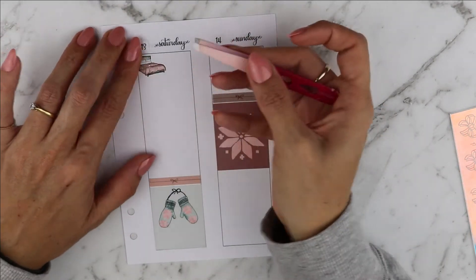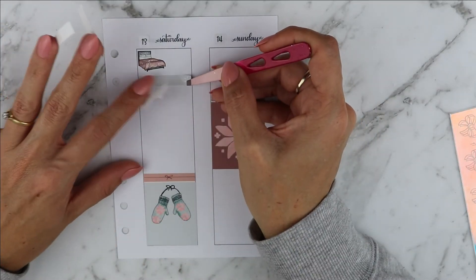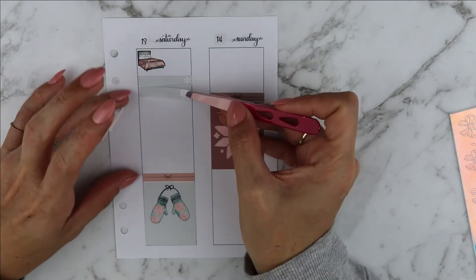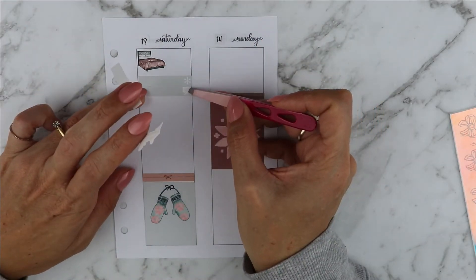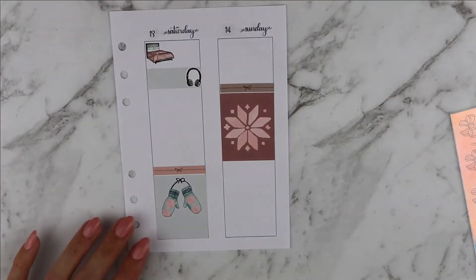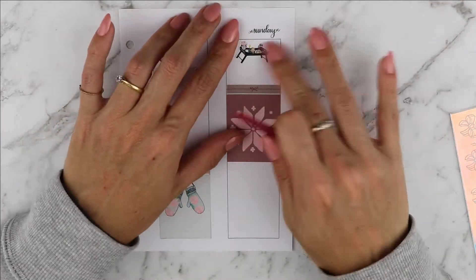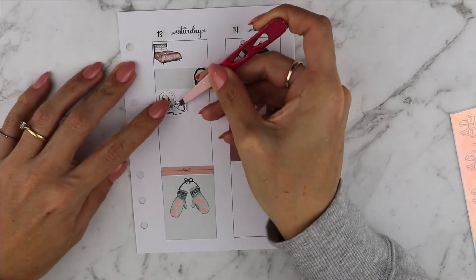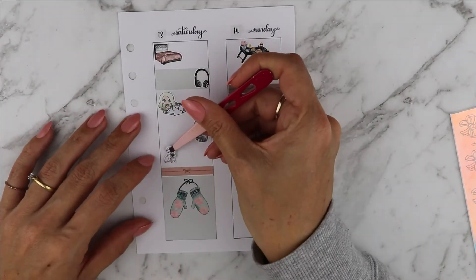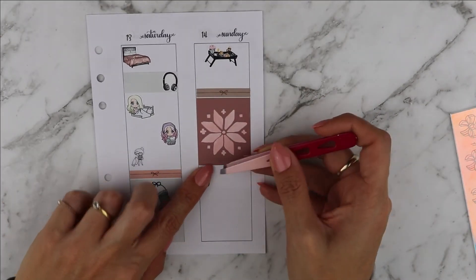On Sunday I had Mike make me breakfast — he brought me breakfast in bed and that was so cute. I also painted my nails, did some groceries, and you're going to see the little time-to-plan icon that I use on Sunday. I've printed that for myself and put it down on my planner — it's one of my favorite icons. On that day I also filmed my plan with me, took pictures, and updated my dailies.